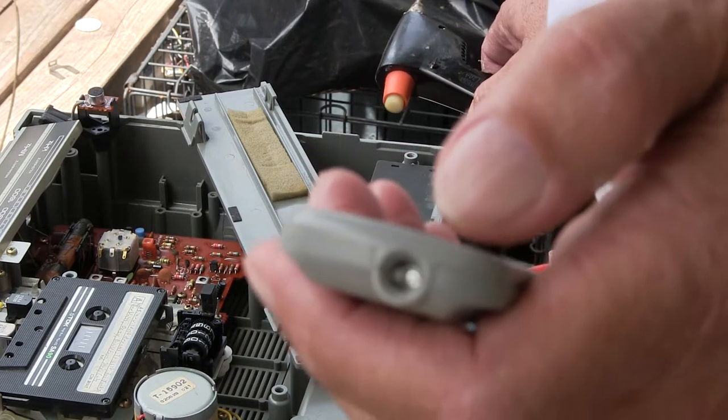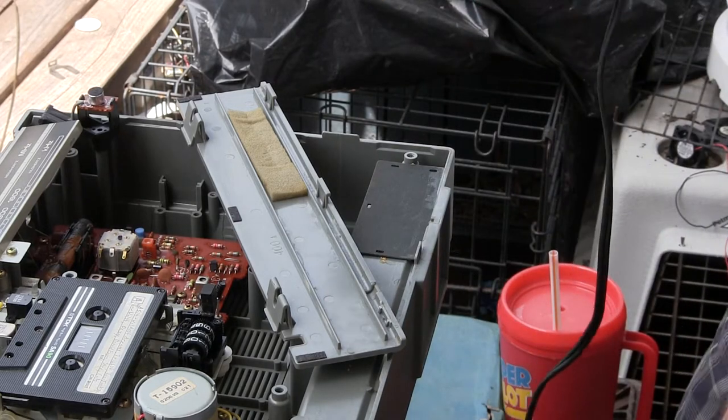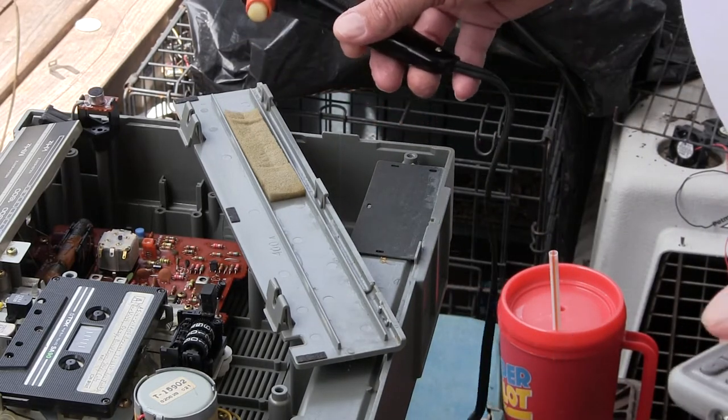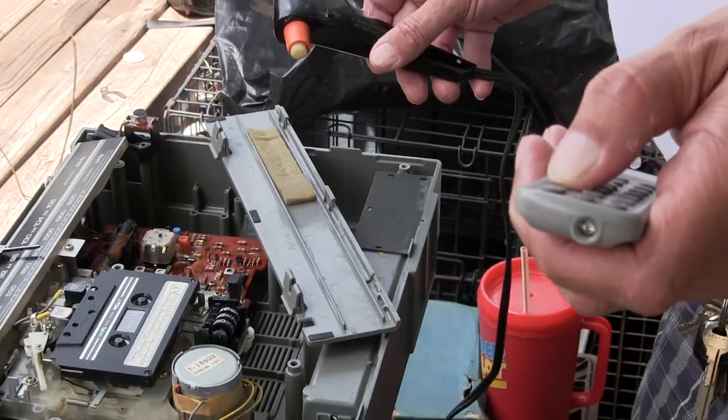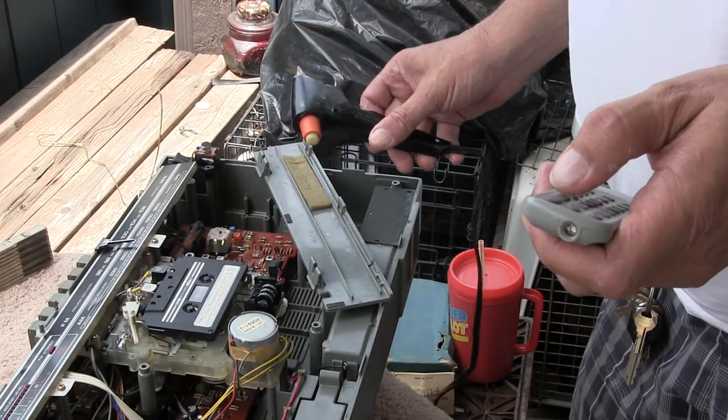Ok, is it rattling off time? There we go, ok, great. This here, if you can see it in my hand, let me wide out a bit. There we go. This is a high-tech glue gun.